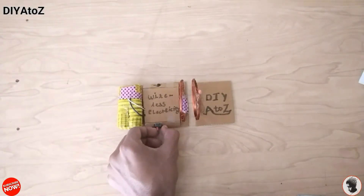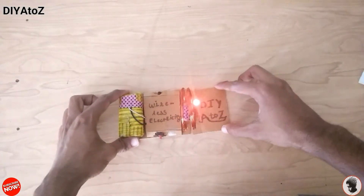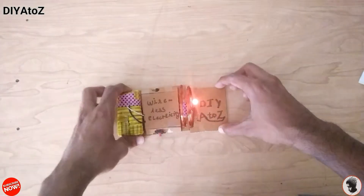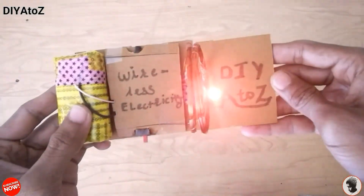Hello everyone and welcome to DIY2Z. Today I am going to show you how you can make a wireless electricity transfer. It is also known as electromagnetic power supply. So let's make it.